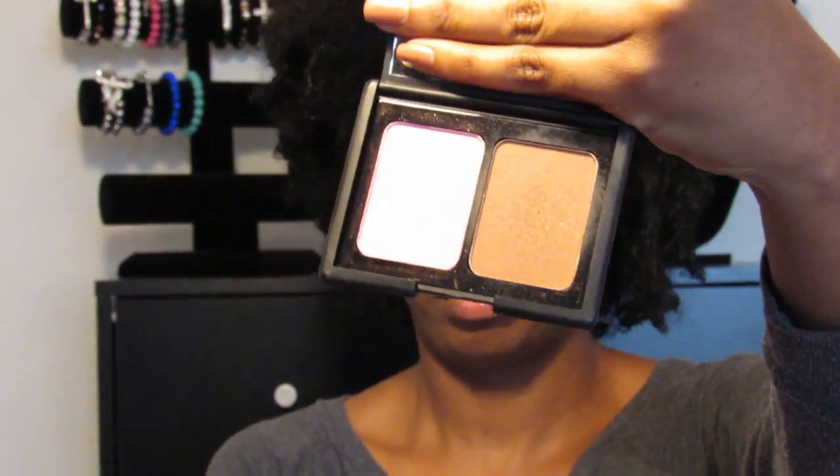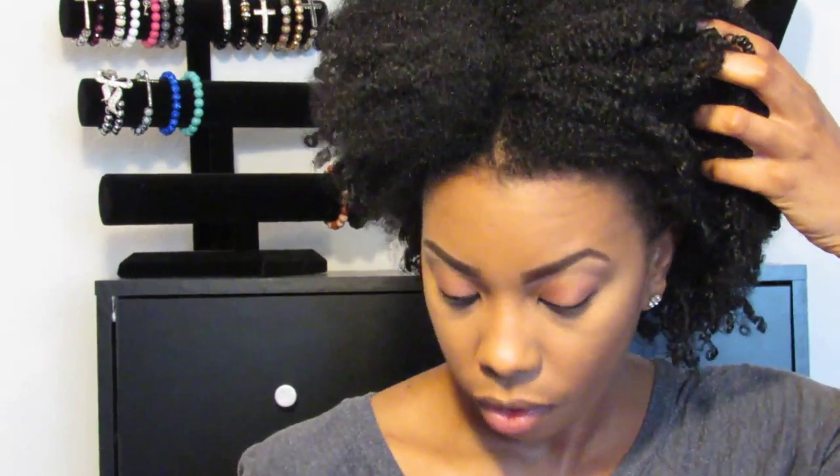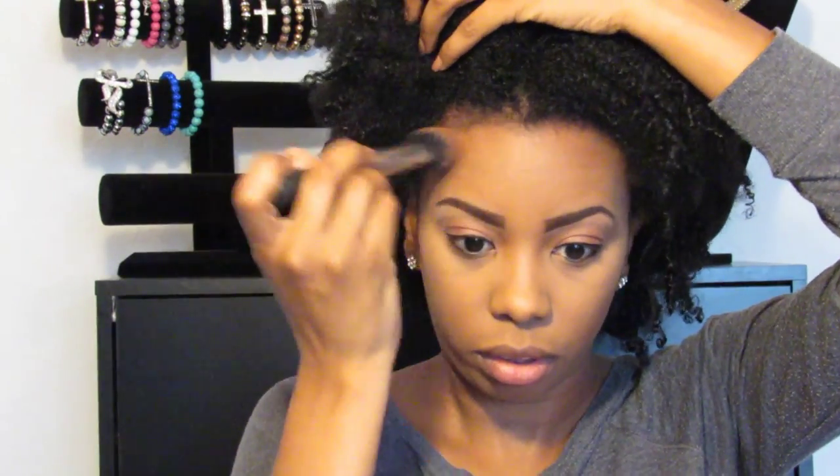The next step is a slight contour — nothing heavy since it's just a day look. I'll use my ELF Contouring Bronzing Powder in the shade Antigua, and I have the Real Techniques Cheek Brush. I'll dabble it and go along my cheekbone, bring it up on the side, and then just put it around my forehead — just a little bit.